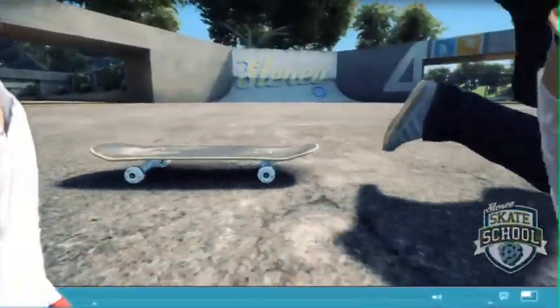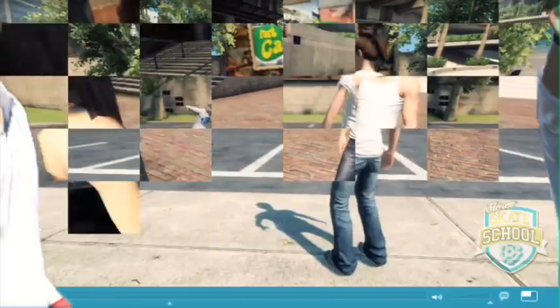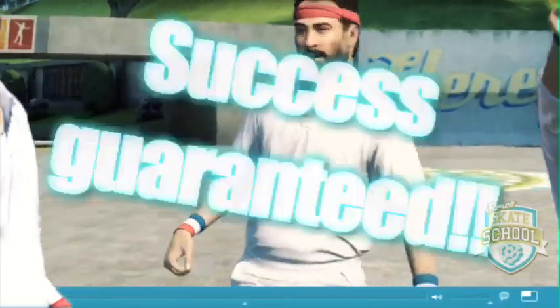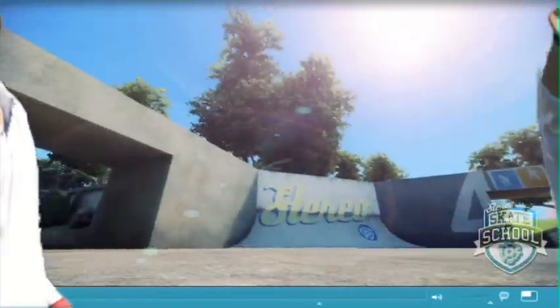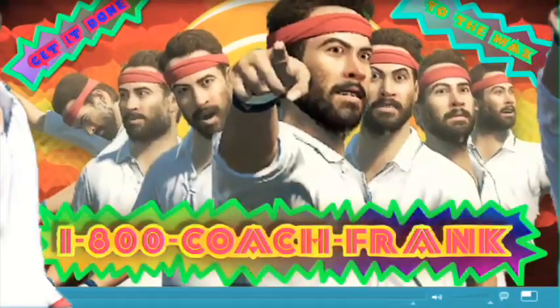Hey, you having problems on your skateboard? Having trouble with the ladies? Would you leave me alone? Or men? Loser. Hey. You can call me Coach Frank — the best skateboard coach money can buy. Not only am I a skateboard coach, I'm also a love consultant. Hi. You're cute. 1-800-Coach-Frank.